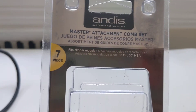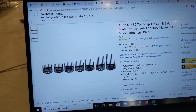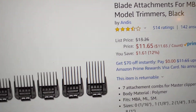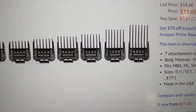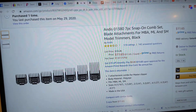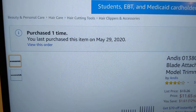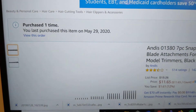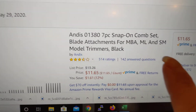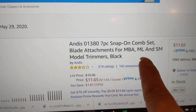Right here I'm gonna show you the seller that I bought from. Give me one second, I have to go to my computer. Here it is — I bought it from Amazon, and this is coming from Andis, right? I purchased on May 29, and here it also says that it's supposed to fit basically the ML models.